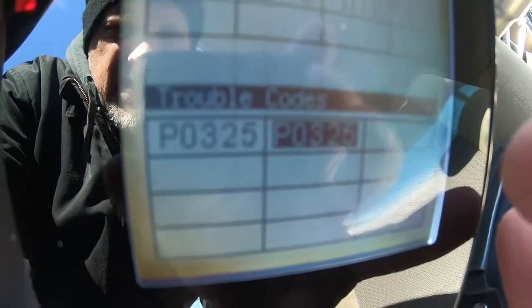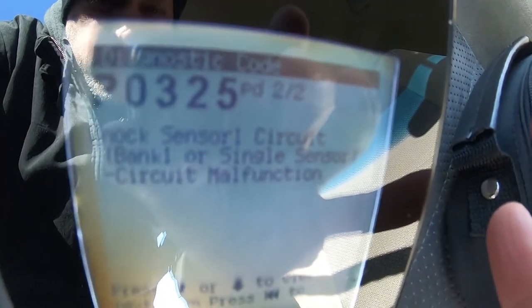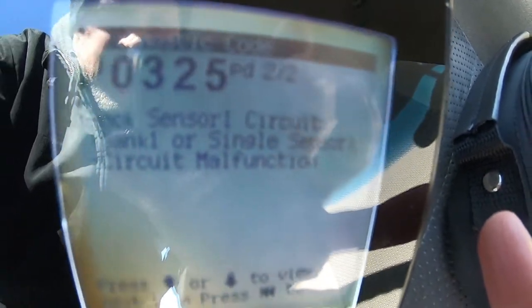You have a Nissan Pathfinder with a ton of miles on it and you end up with a knock sensor code. The knock sensor is kind of a pain to replace on this vehicle, so I'm going to show you a hack how to get around it. Here are the knock sensor codes that we have — that's what we're going to try to get rid of and see if we can fix this.